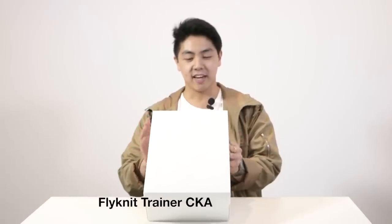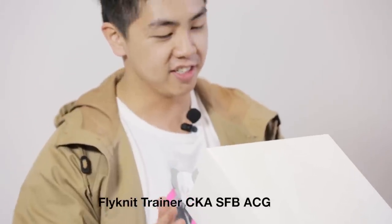Hey guys, I'm back again with another unboxing and as you can tell by the box I stopped by the Nike Lab. The official name is the Flyknit Trainer CKA-SFB-ACG-SP.